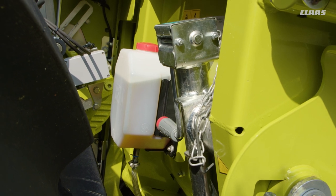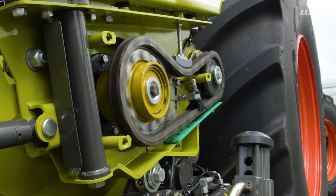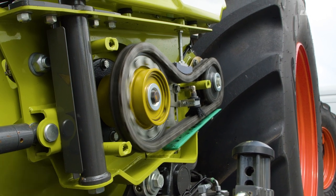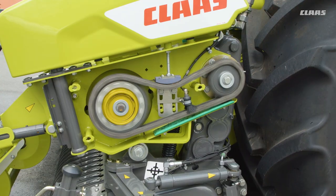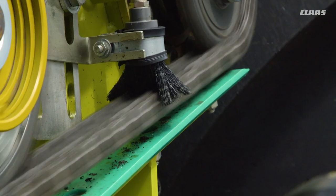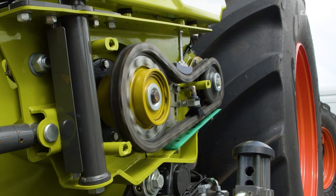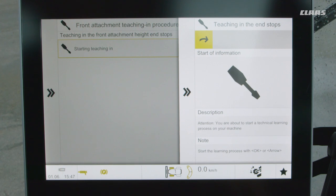The supply of four liters of oil is sufficient for 180 operating hours. Lubrication is performed continuously and directly on the chains using brushes. With the optional chain lubrication, maintenance costs are reduced and reliability is increased.